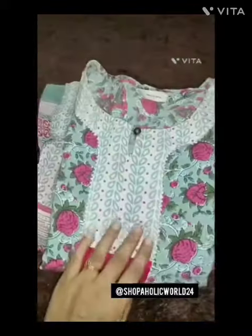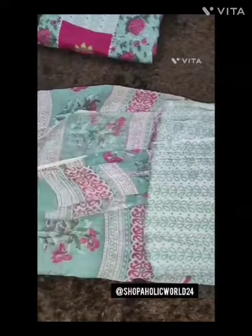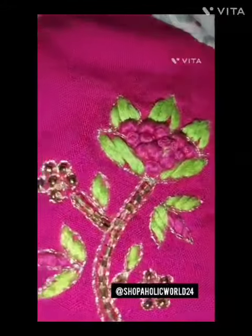So now you can see the beautiful pure cotton with embroidery, and with this you get a pant. The pant is also very pure cotton, and with this you get a very soft cotton dupatta, which is very beautiful. Here you can see a small embroidery which is very fine, the neck is also very fine and it has been made by stitching. This color is very good compared to summer.